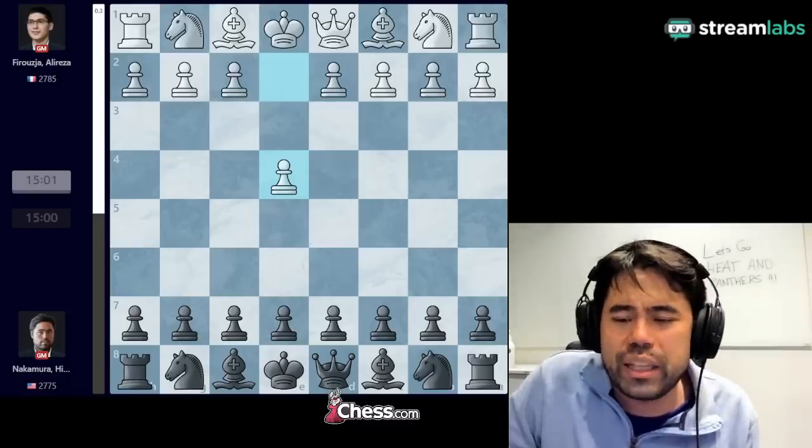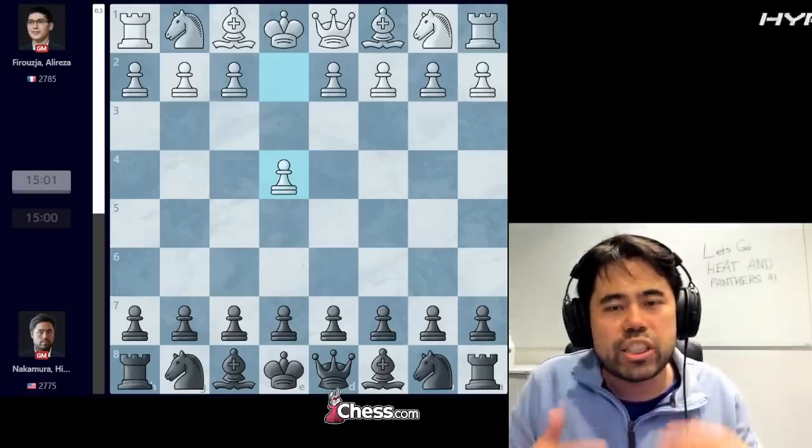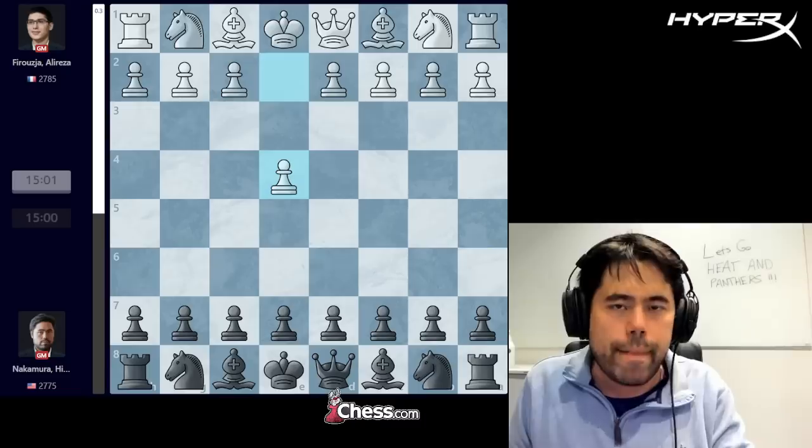The Ortho Schnapps is highly unsound — black is definitely better in the best lines — but it's a very exciting way to play chess and you can have a lot of fun with it. The first person who pointed this out to me was the famous streamer Forsen, Sebastian Forsen from Sweden, who mentioned this variation when he played Hafu. I was intending to play the Ortho Schnapps, but unfortunately Ali Reza was not having any part of it — he played c5, the game turned into a Sicilian, and we drew after quite a few moves.